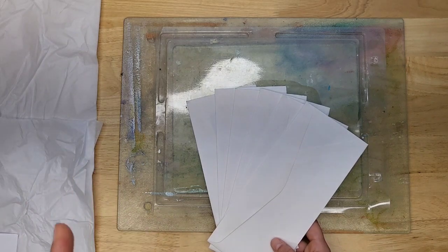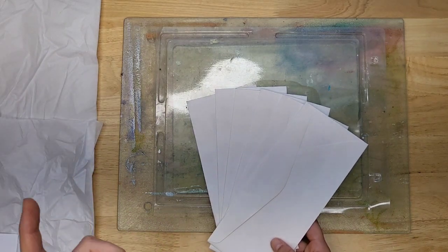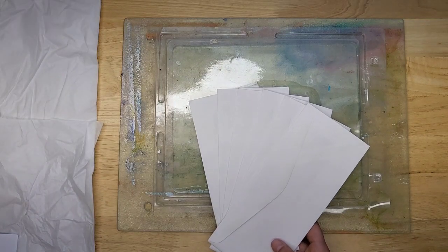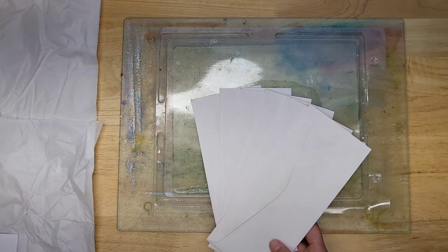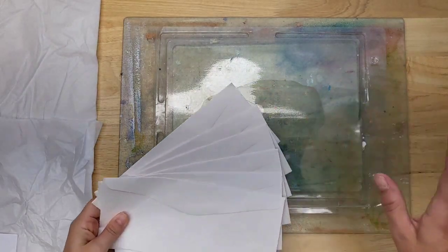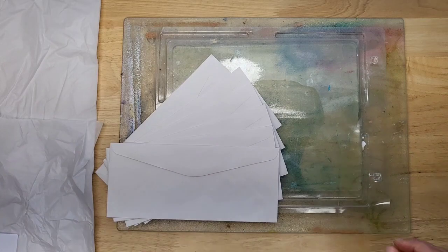I was watching her video and it is fantastic. The little holders she makes for the gift cards — I had to look at it through the eyes of a journal crafter, and I thought they would be perfect little pockets, so don't miss her video. She went with a different color palette.